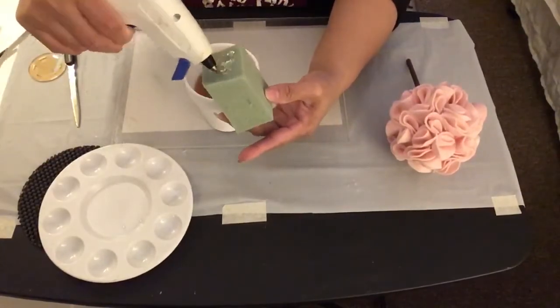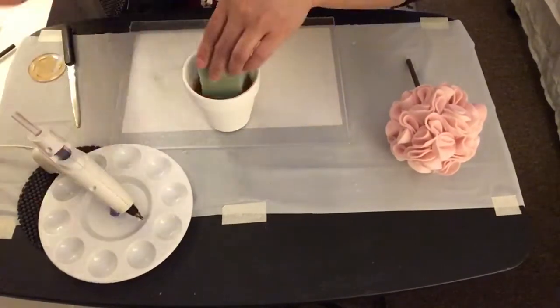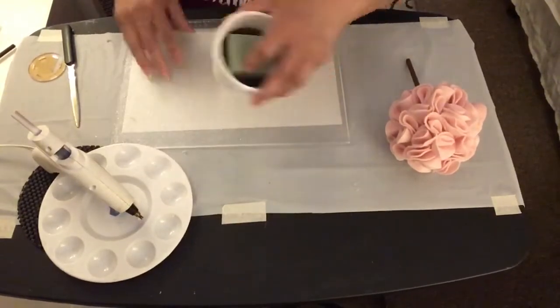Now I'm going to add hot glue onto the floral styrofoam and then insert it inside the terracotta pot.